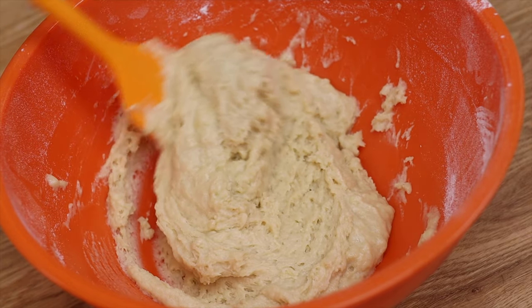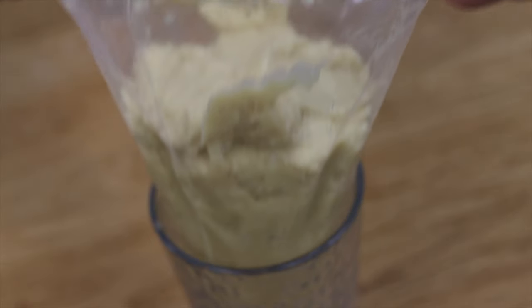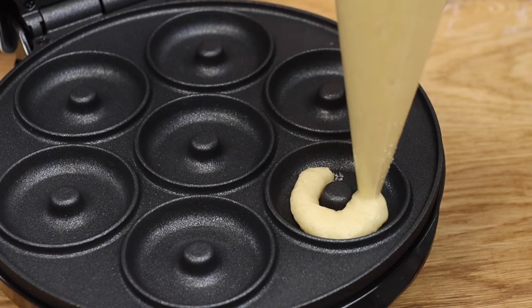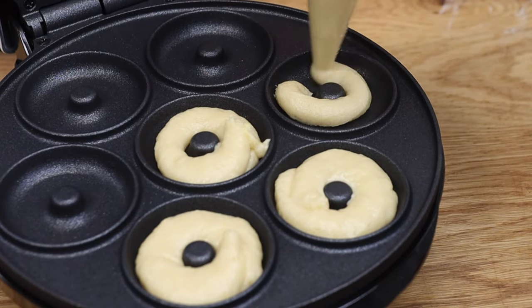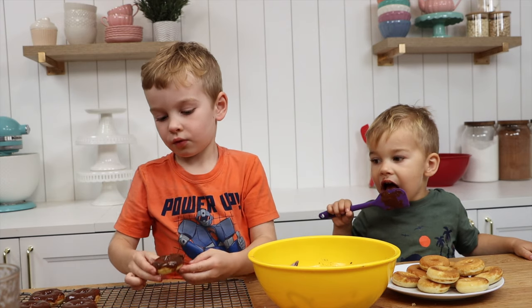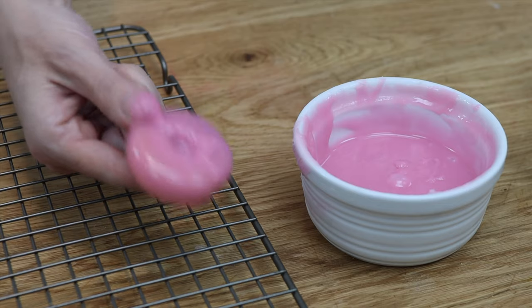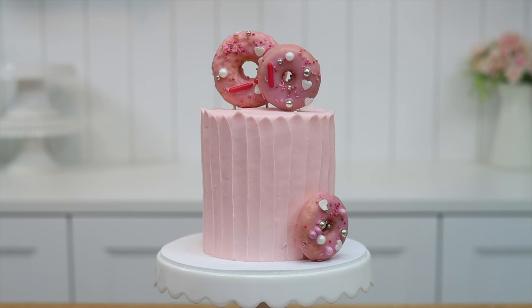Donuts are such a fun cake decoration but they're a hassle to make — let's see if this mini donut maker makes the process easier. You can use donut batter or leftover cake batter. Spoon it into a piping bag or a sandwich bag with a corner cut off, pipe the batter into the maker, close the lid, wait two minutes, then flip the donuts out with a toothpick. This was really easy to use and my two and four year old loved helping make the batter and decorate the mini donuts. You can poke toothpicks or wooden skewers into them to stand them upright on a cake. Although I'm a classic fried donut fan, I love the look of these perfectly round donuts on a cake, so I'm giving the mini donut maker a thumbs up.